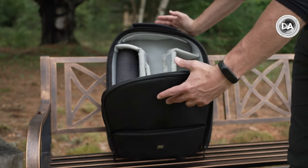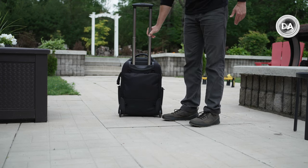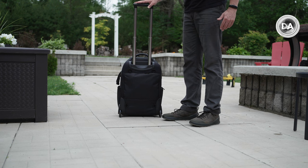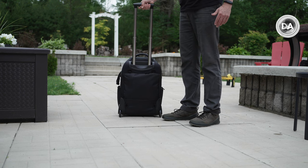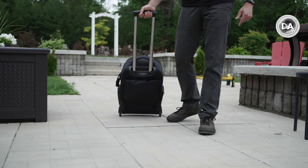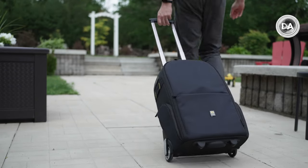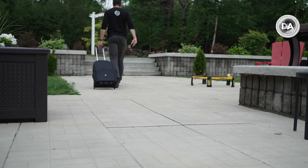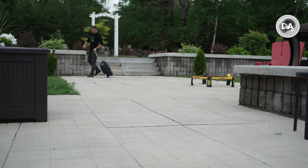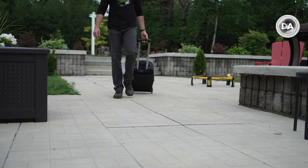One of the key questions to answer about any roller bag is how well it rolls. First, you have a really nicely designed, very secure and sturdy handle that pops up at the push of a button to 103 centimeters — just over 40 inches — making it plenty tall even for someone my height, about six foot one. There are large rubber wheels, and even on a very uneven surface it rolls along just fine. It's also quite stable — I've had roller bags that constantly tip to one side, but no such issues here.